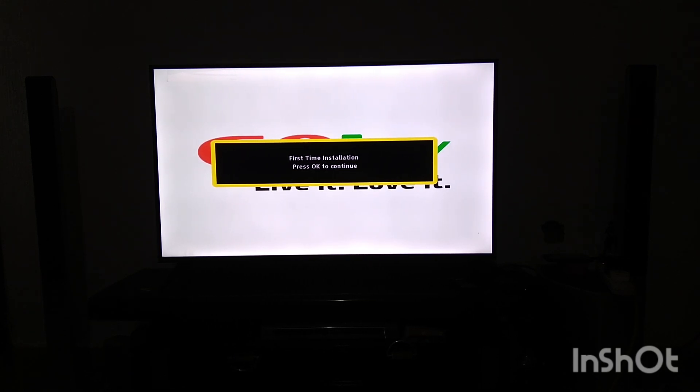Alrighty, welcome to this channel. In this video, I'll be showing you how to install a GoTV decoder by yourself — how to do it yourself. How to install a GoTV decoder for the first time.